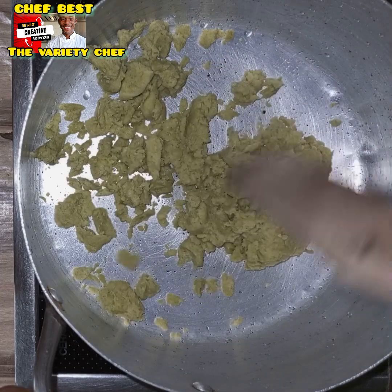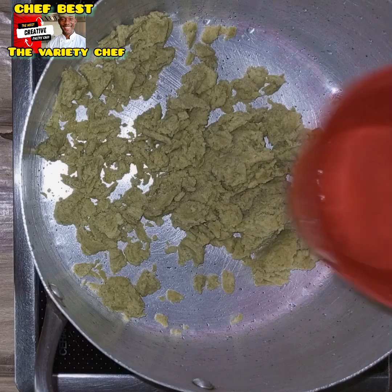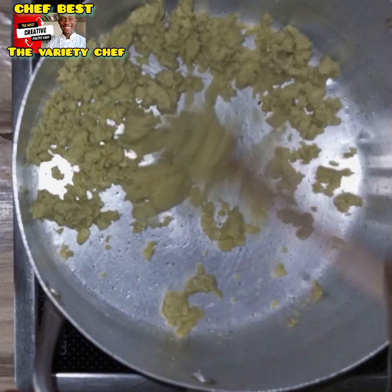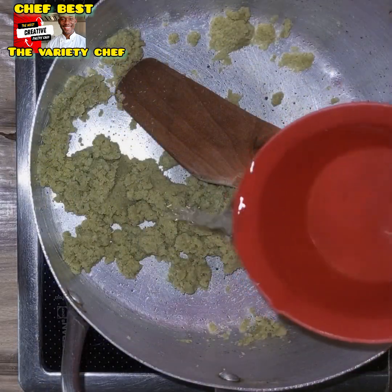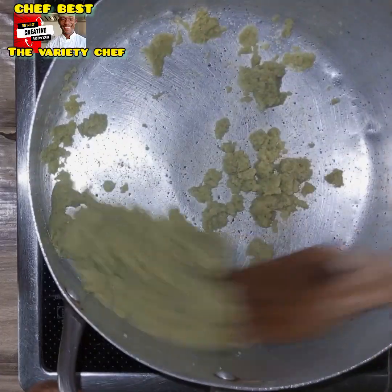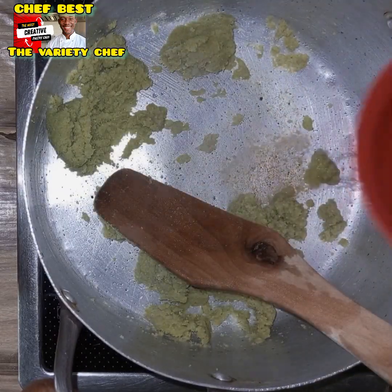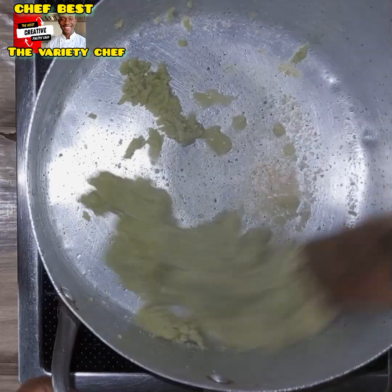Transfer the pulp or chaff into your pot, then add just a little bit of water and start stirring on low to medium heat. Regulate your heat so it doesn't burn. Add water gradually as you stir, continuing for up to five minutes.